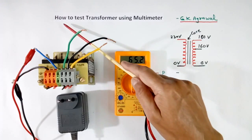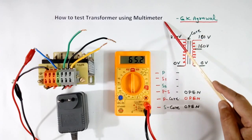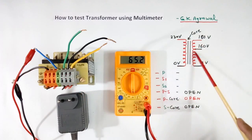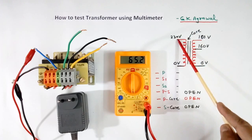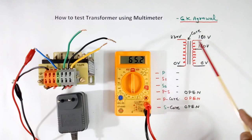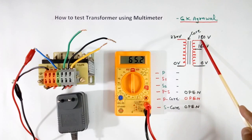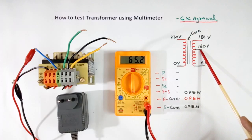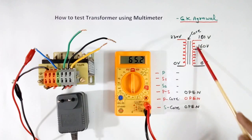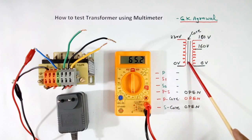Today I will explain how to test a transformer using a multimeter. I have one transformer here. It has one primary at 230V, and it has a secondary at 180V, which has one tapping also. They are isolated from each other. To check that, we measure 6 types of resistance in this transformer.